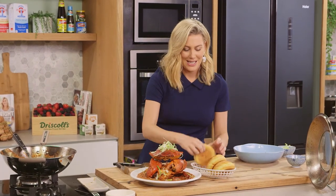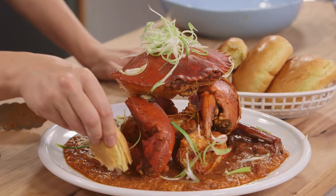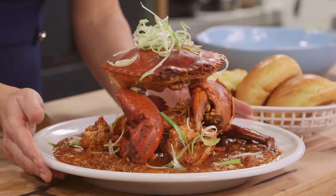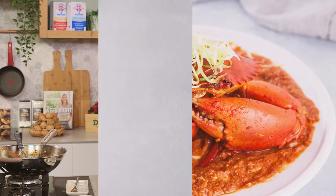I'm going to do it the other way — I'm going to taste this delicious sauce first before I get into that crab. Oh, that right there is magic on a plate. I love this, and if you can't get to Singapore, don't worry — bring Singapore to your house.